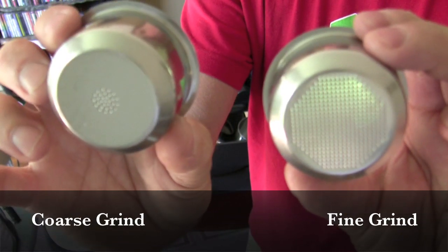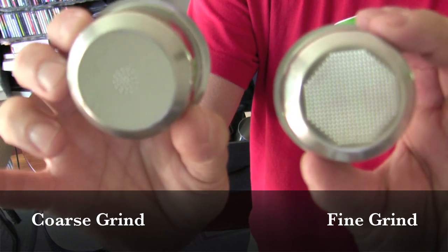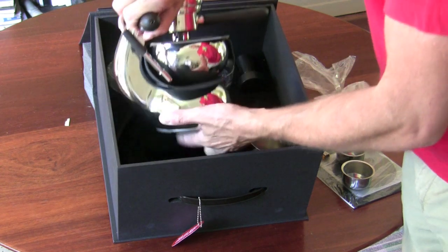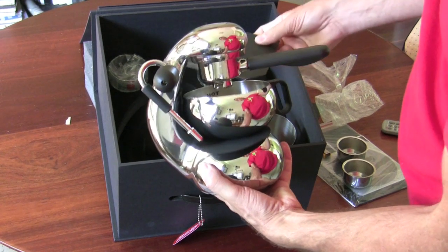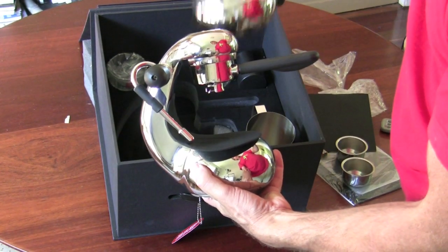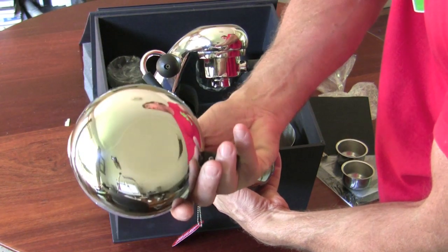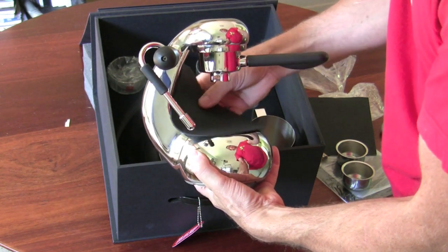Slight difference — you can see one's got just a few holes and one's got a lot of holes. I'm not sure what the difference is, I'll read the instructions. There it is, a little card there protecting it. A little stainless jug and a silicone mat.